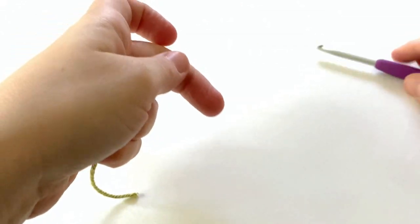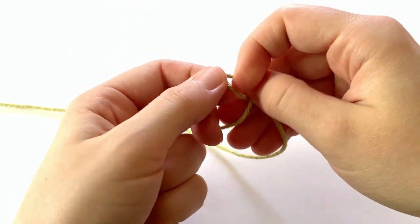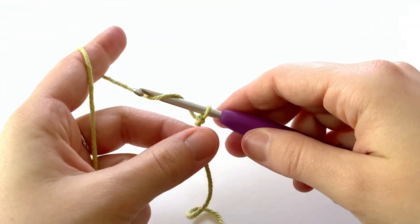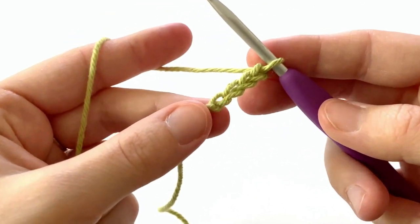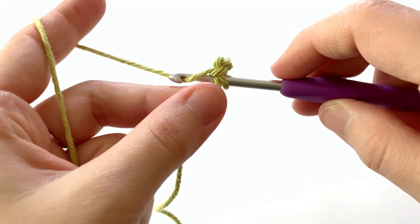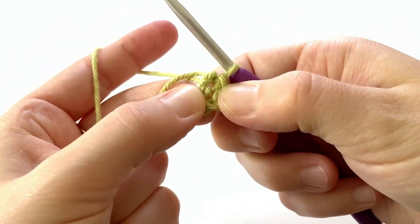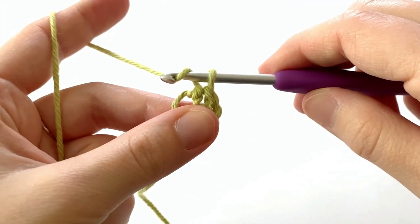The first thing we're going to do is make a magic circle. To do that, make a slipknot, place it on your hook and tighten it up. Now chain four, going into this first chain that you made, insert your hook, yarn over, pull through the chain and through the loop on your hook to make a slip stitch, and this makes a magic circle.